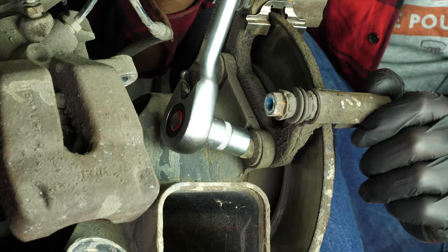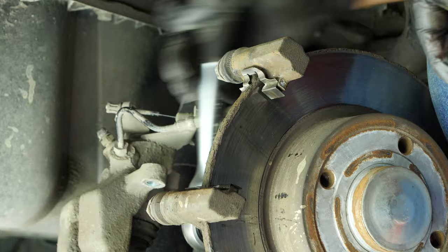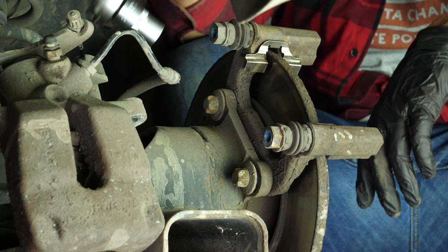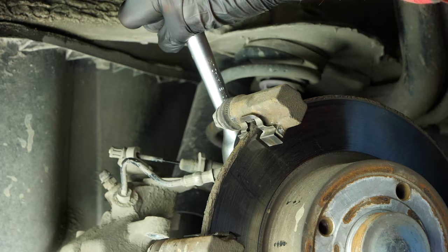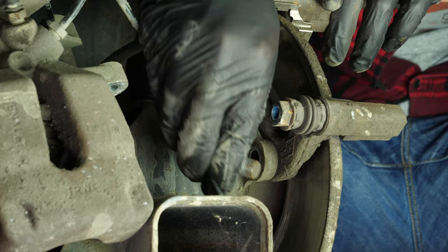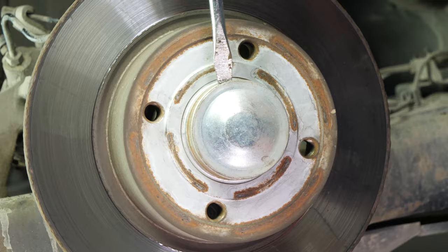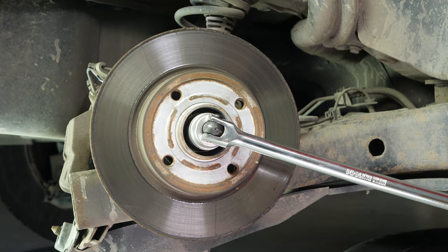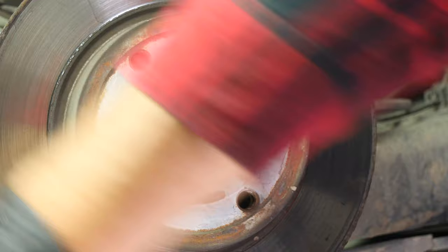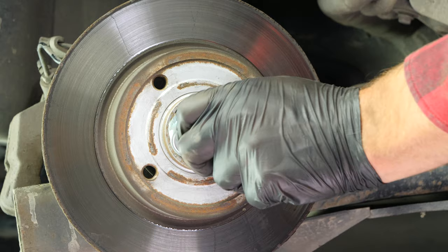Using a socket wrench and an E16 female torque socket, loosen the screws on the brake caliper mount. Remove the screws and take the brake caliper mount off. With a hammer and a large flathead screwdriver, remove the flange from the bearing. Then, using a T-handle wrench and a 30mm socket, unscrew the nut on the hub. Finally, remove the disc.